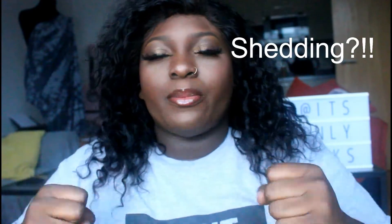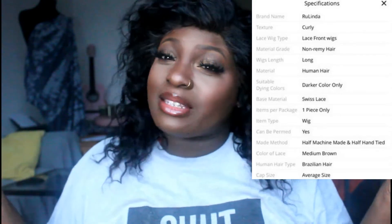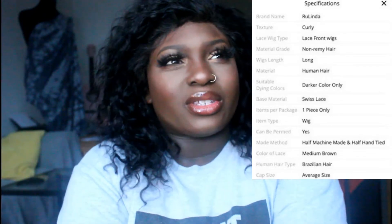I just put a bit of Cantu leave-in conditioner on it when it's wet and let it dry naturally, and these are the natural curls of the wig. I feel like this wig does have a little bit of frizz — it comes out when you brush it — but I've had it for about six to seven months and it's lasted me quite a while. The lace is not HD; I think it said it was Swiss lace, and it has quite big holes, so I definitely want to try HD lace to get a better blend.